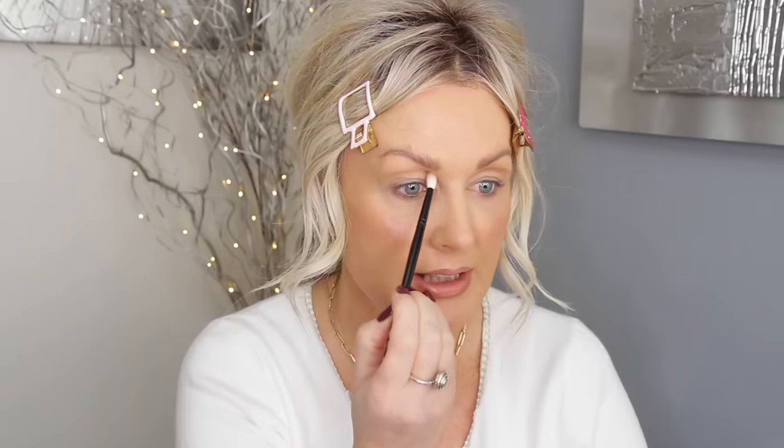Now let's do it on this side — it's always more difficult because I have to hold it with my left hand. Again, hold it straight, stick that pointy bit of the spoon into the nook of your nose, find your bone. And there it is — look how even they are.